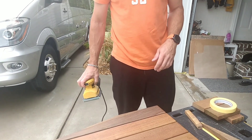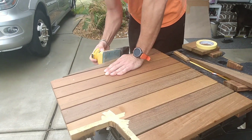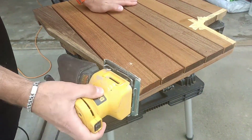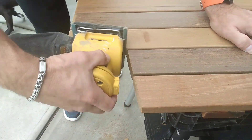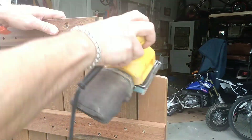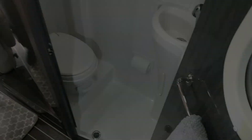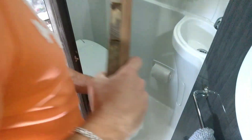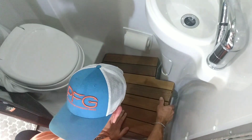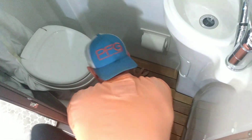Now all that's left to do is clean up the edges and give it a test fit. We've got our cutout and our very plain bathroom floor, and now we're just going to fit it in and give it a test fit — it's going to take some finagling. There are screws here.